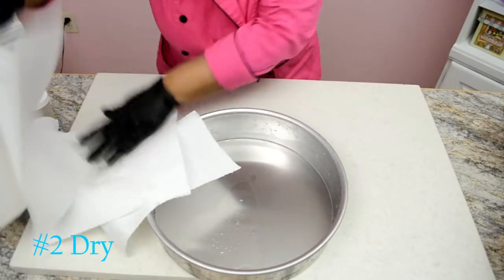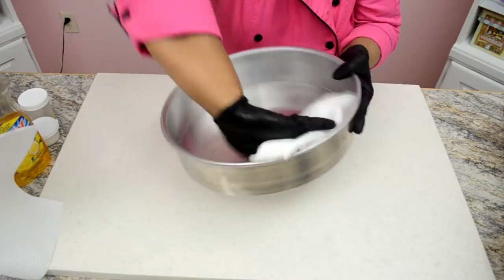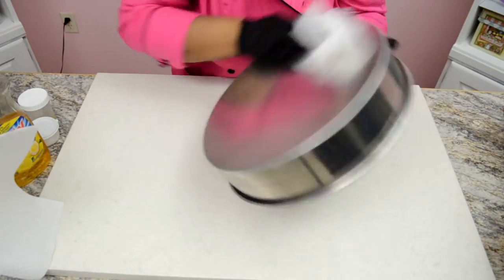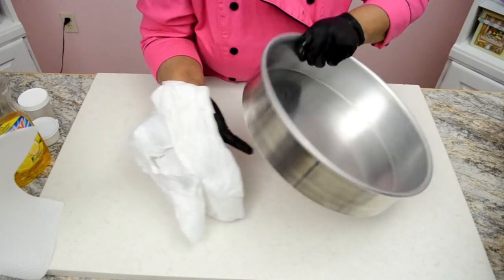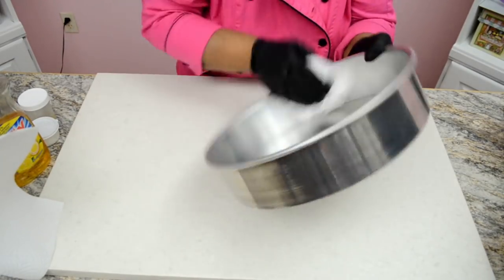Step 2: dry well with a piece of paper towel. Even though it seems that the pan is nice and clean since it looks so shiny, we will soon find out that that's not the case at all.